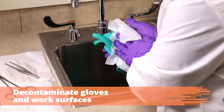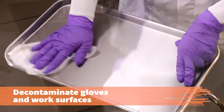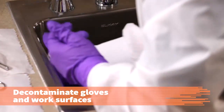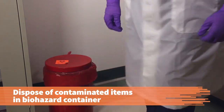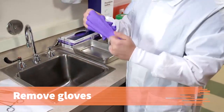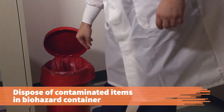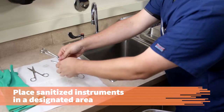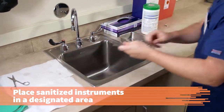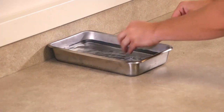Decontaminate the utility gloves and all work surfaces using disinfectant cleaner to prevent transmission of infectious organisms. Dispose of the contaminated towels in a covered biohazard waste container. Properly remove and dispose of PPE in a biohazard waste container. Sanitize your hands. Place sanitized instruments in a designated area for disinfection or sterilization to prevent possible cross-contamination.